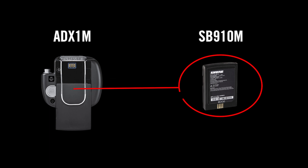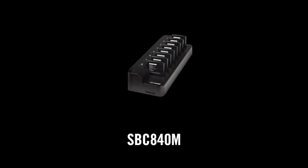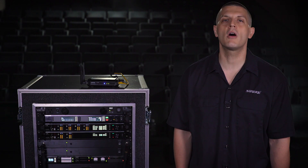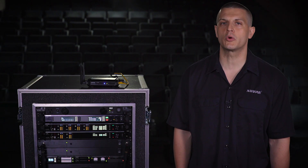The ADX1M micro body pack uses the SB910M battery. The SBC840M charger is designed specifically for this battery and holds up to eight in a small footprint for easy access, storage, and monitoring.